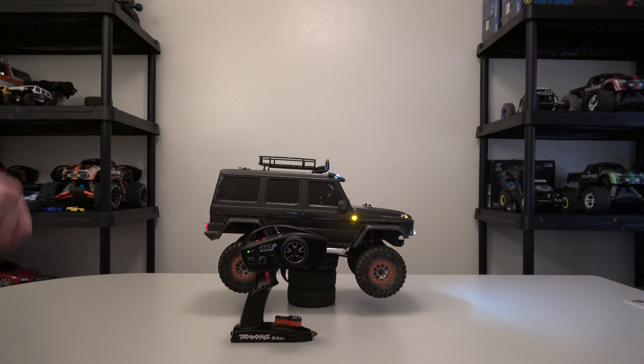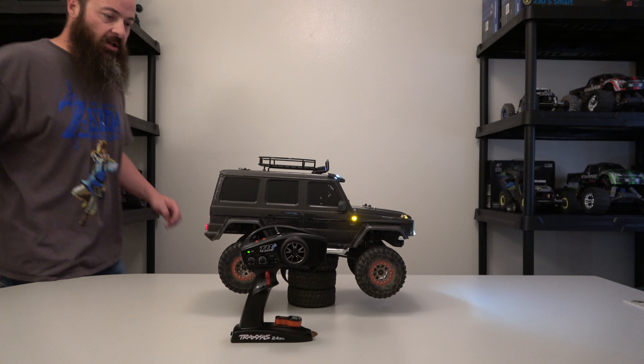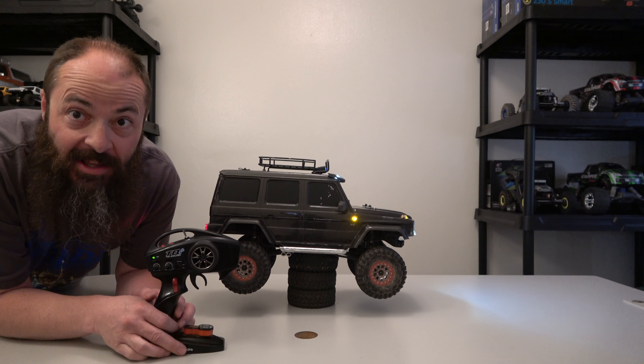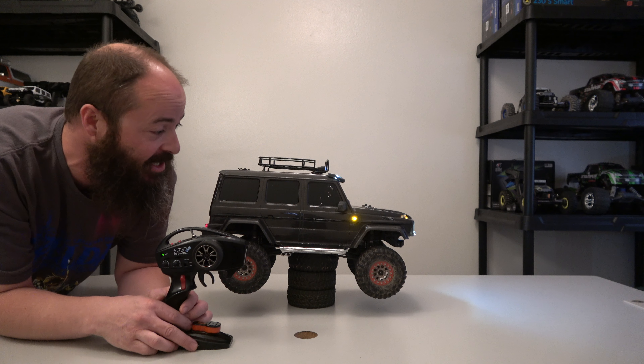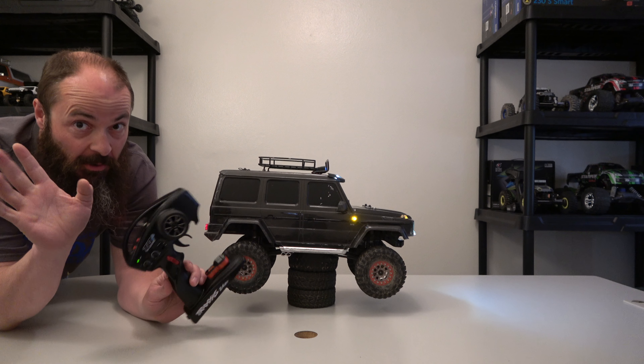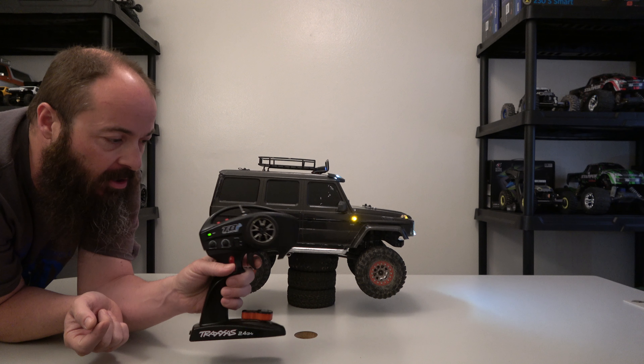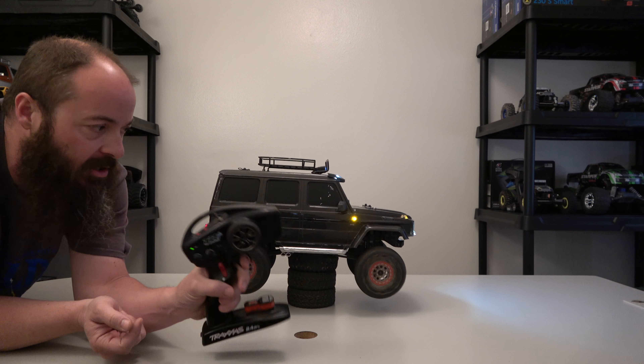What is up everybody, welcome back — this is a quick one, a quickie. You read that right: these things have cruise control. How crazy is that? For those of you that don't know, these TRX4s have cruise control. Very awesome.